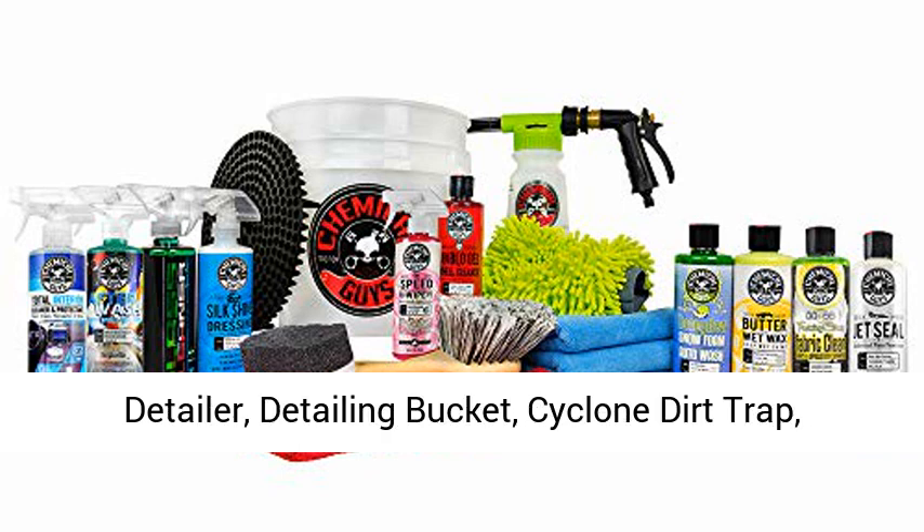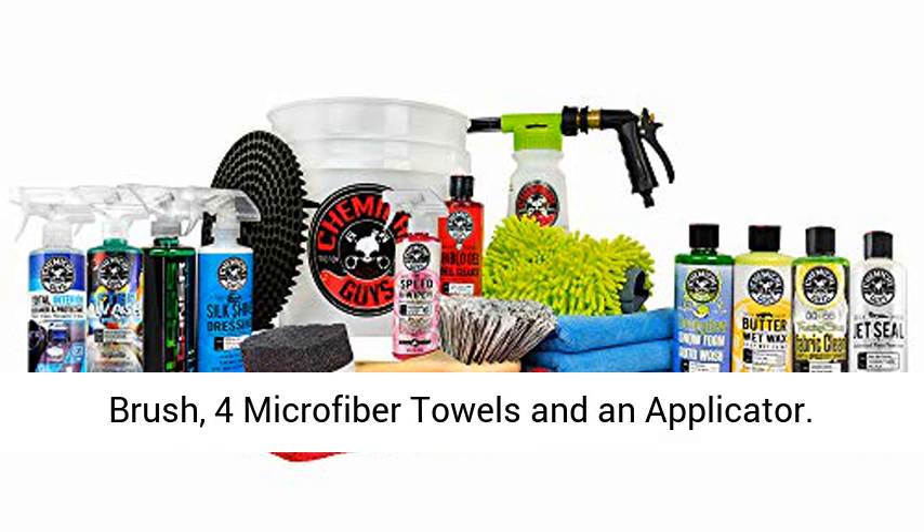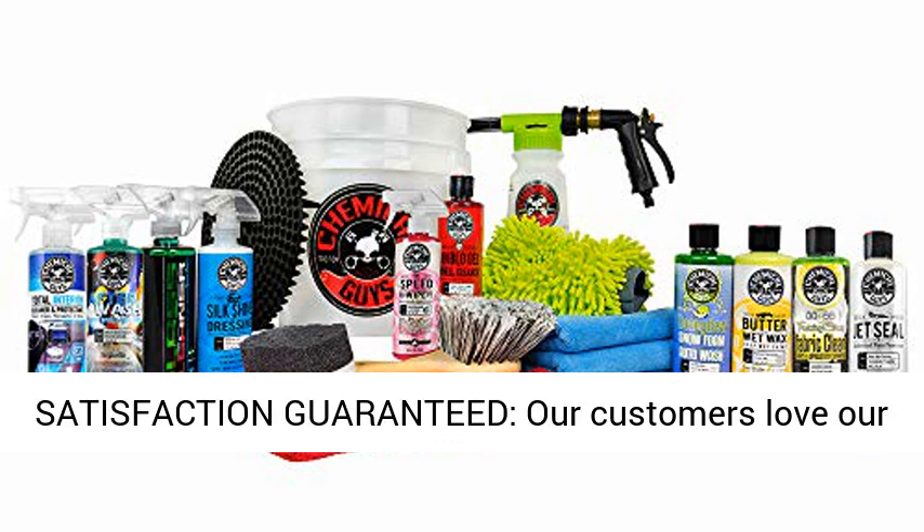Also included: detailing bucket, cyclone dirt trap, TORQ foam gun, microfiber wash mitt, short handle brush, 4 microfiber towels, and an applicator.